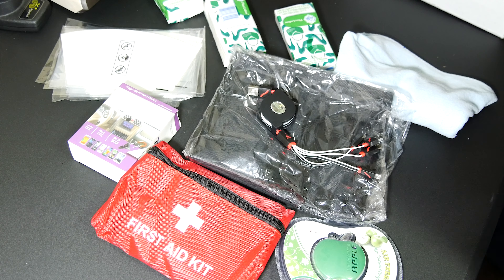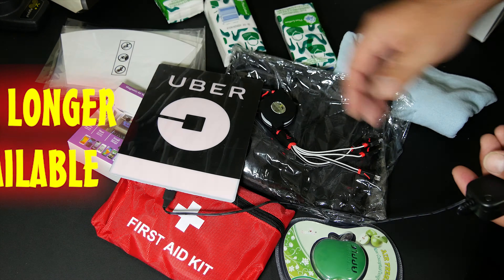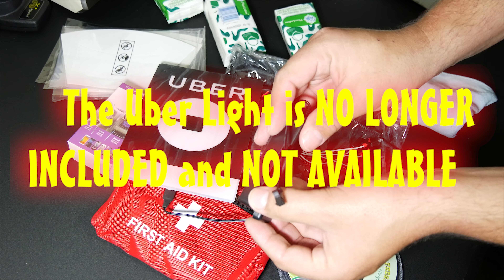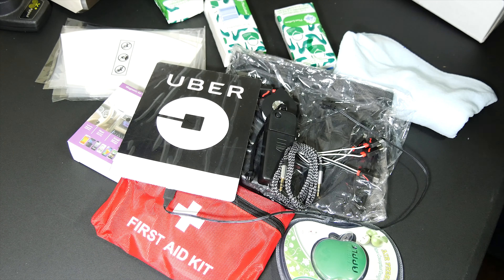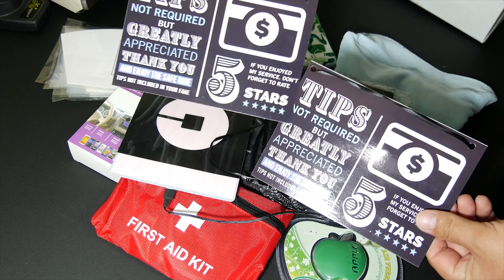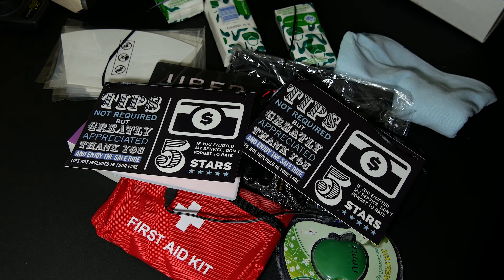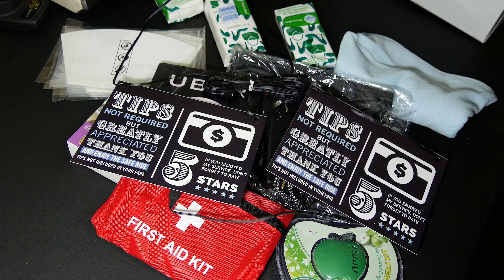We've got an Uber light, and then we've got the power adapter where you put batteries — this takes double-A's, two double-A batteries — and this will power the Uber light. We have an auxiliary audio cable, a couple of headrest cover signs that have strings on them so you hang these over the back of your seat so passengers can see, and what appears to be an extension cable for that light.